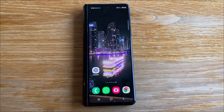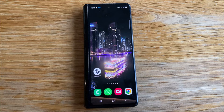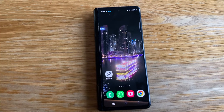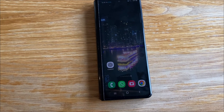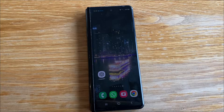Hey guys, welcome to Daigo Fix It. This is a Samsung Galaxy Fold 3 and I've got a problem with the Wi-Fi. The Wi-Fi will not turn on. I've tried software updates, I've tried removing the Samsung Smart Things apps, I've tried to reset the Wi-Fi network settings and all of that kind of stuff, but no luck.